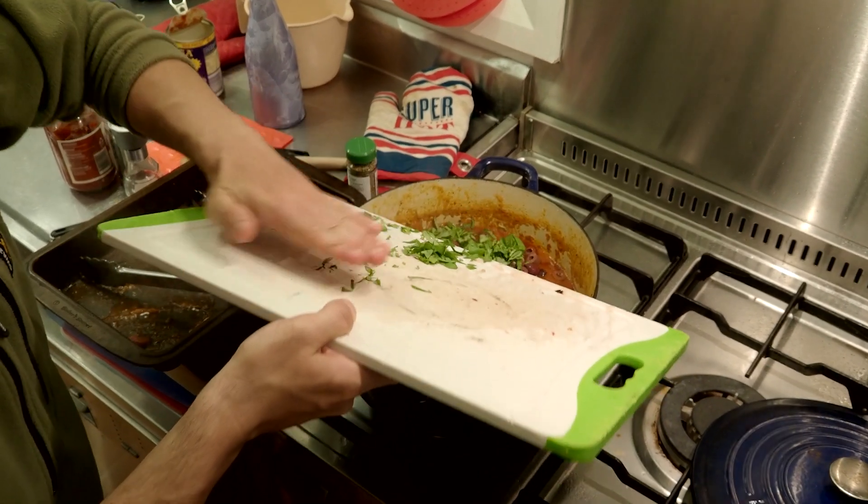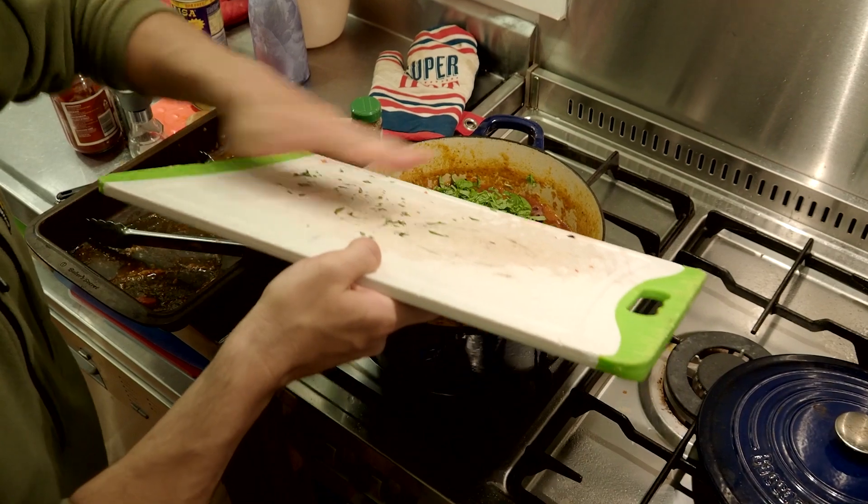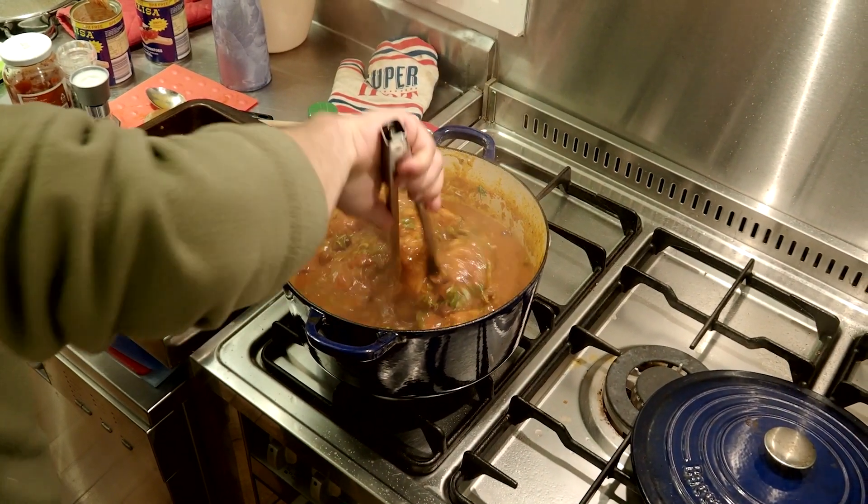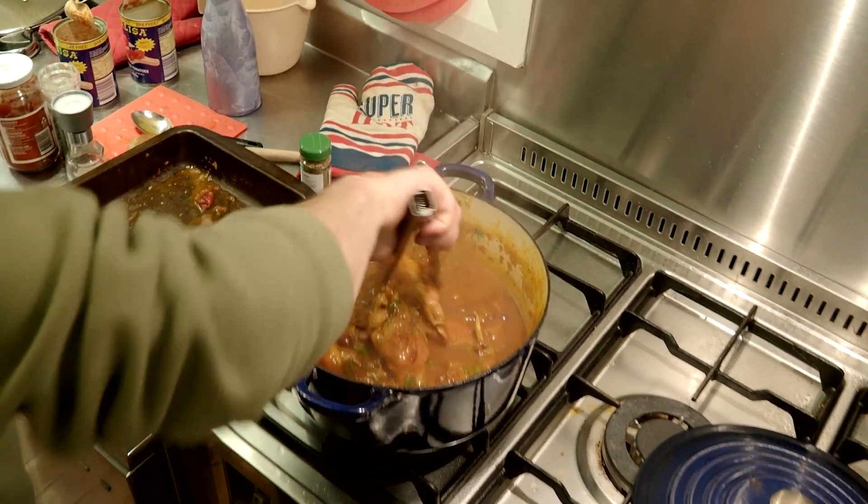Important note with the olives and the basil: heat will make those olives bitter and kill the flavour of the basil. So put them in right at the end — they'll remain nice and fragrant and mellow.